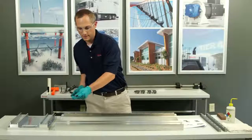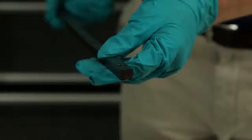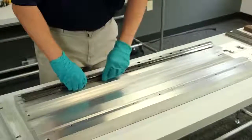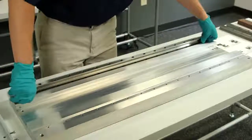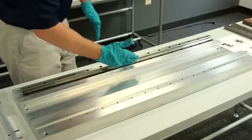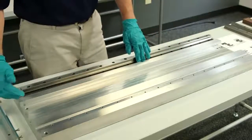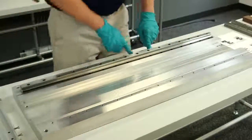If you look at the end shot of the wedge profile, it's more of a trapezoidal type profile. The square side of the wedge profile will go against the reference edge of the rail. Right now my wedge is pushing up against my rail onto the reference edge. As it sinks into the pocket that I've already machined, it's going to push up against the reference edge of the rail, drawing it closer to the reference edge of my base.